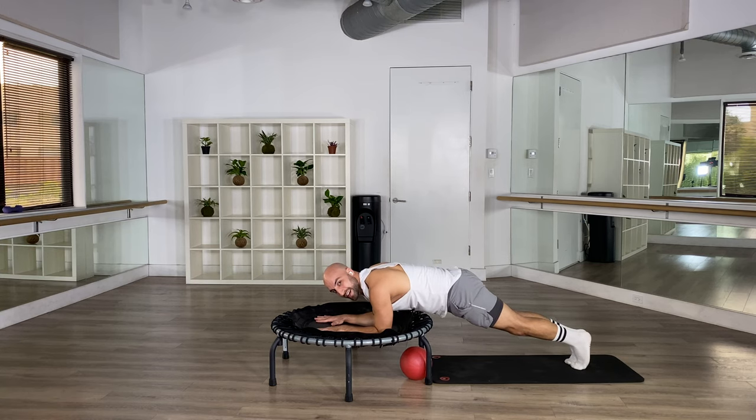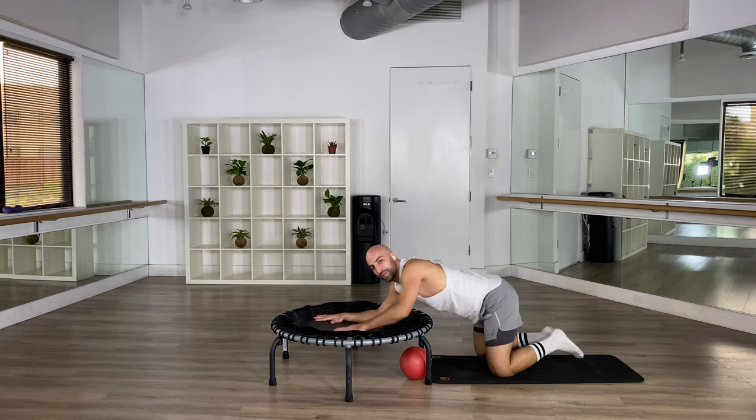Spread your legs, just hold it — four, eight, last seven, breathe, you can do it, you're strong. Four, three, two, and one. Come on down, put yourself back.